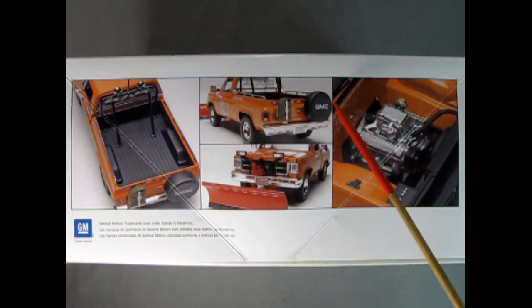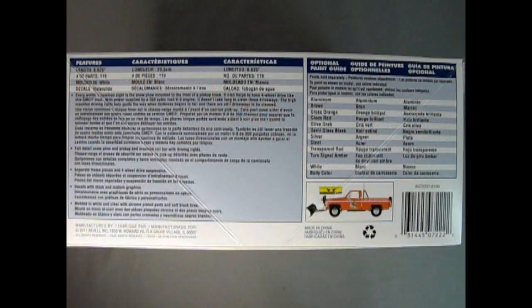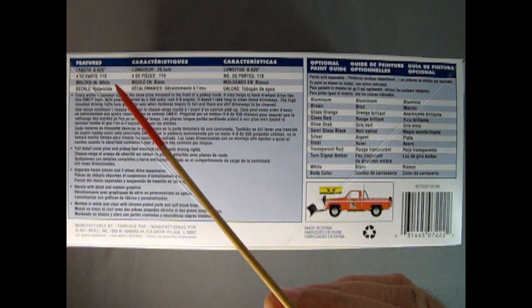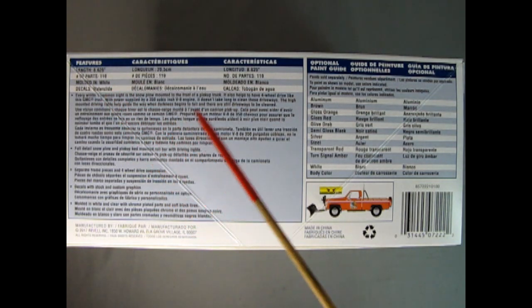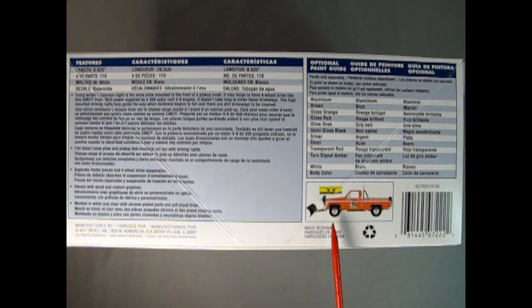Here's a rear three-quarter shot showing the truck again, and the front with the plow and the winch, and here we have a really interesting motor. This almost looks like the fuel injection system from a 1957 Chevrolet. On this side of the box we can see the features of the truck like the length, number of parts, the color it's molded in, and the style of decals. Down here we also have a write-up and some of the features of the kit. Over here we have a paint chart and a tiny picture showing an alternate decal build of the truck.